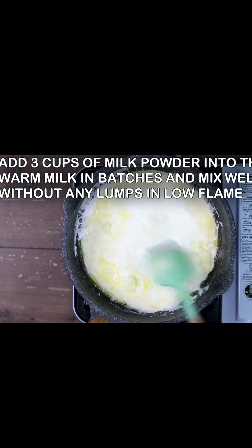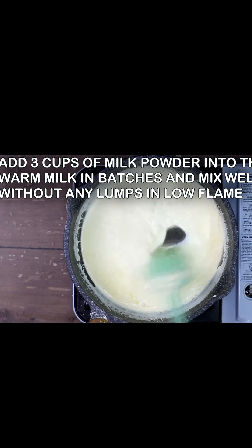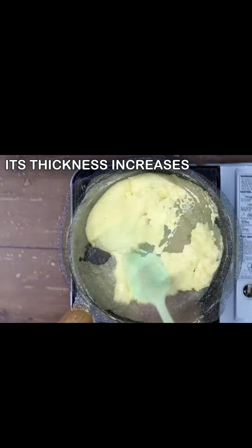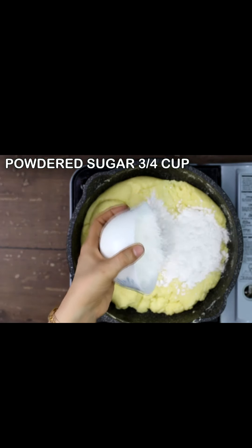We mix the 3 cups of paper in a pan. I will show you how soft and texture, using the paint.